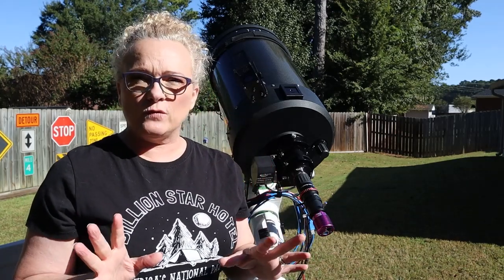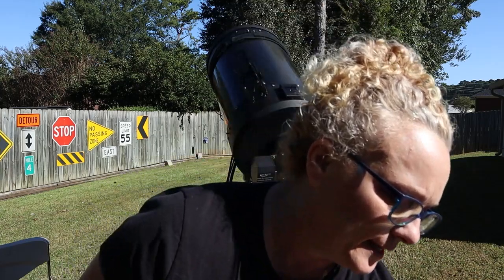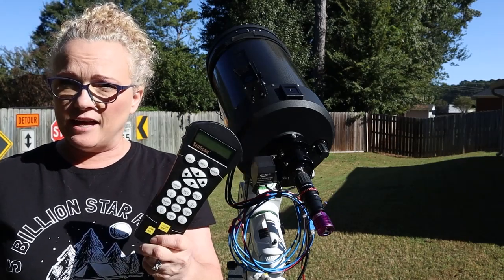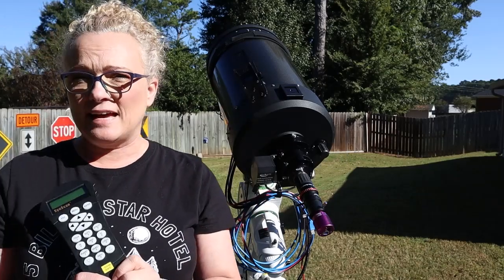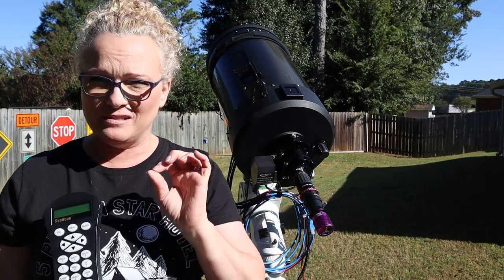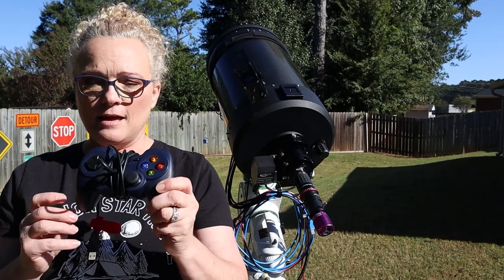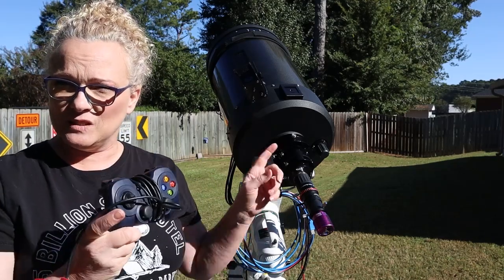I've got two methods for running the Skywatcher mount. I've gone back to the hand controller, which makes things really easy right now — I can do a three-star alignment and it will pop me right in the vicinity of Mars every time, though I still have to hunt just a little bit. Or, when I feel like hooking up EQMOD for a full setup run, I still have my game controller, which makes things fun and I can get the kids outside to join me — because suddenly it's space plus video game. Perfect.